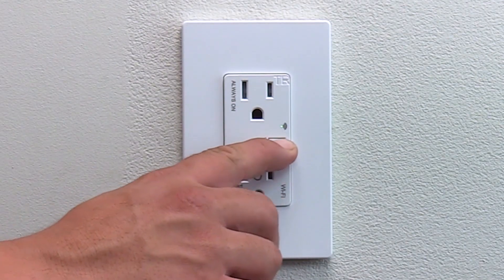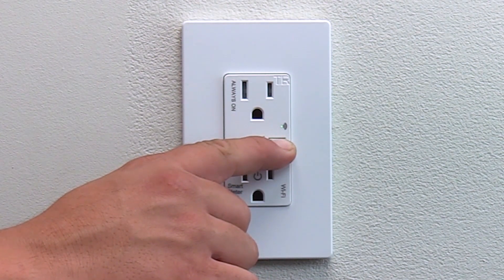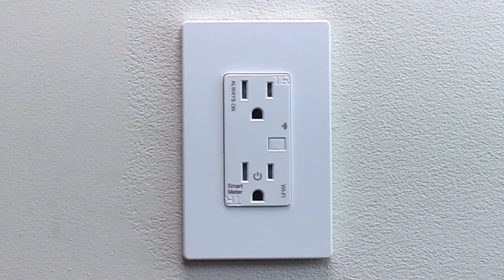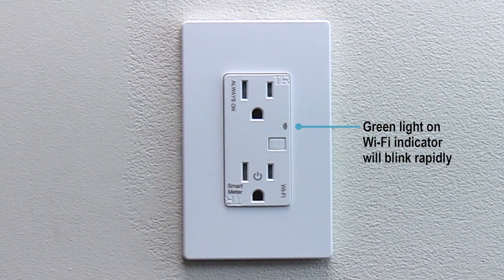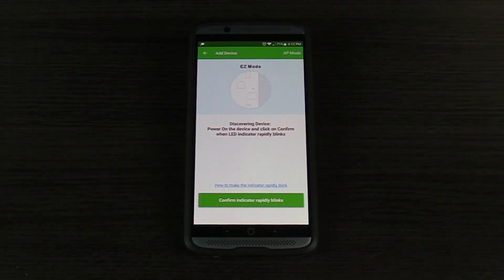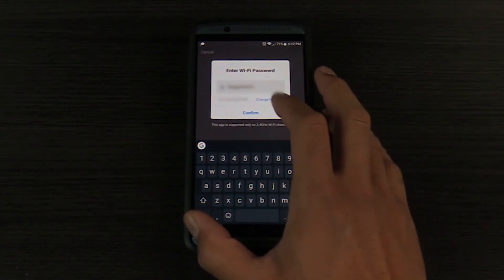When prompted to power on the device and confirm, push and hold the button on the TGWF15RM for 5 seconds and the LED indicator on the device will start blinking rapidly. On easy mode, when the LED starts blinking, press confirm indicator rapidly blinks.